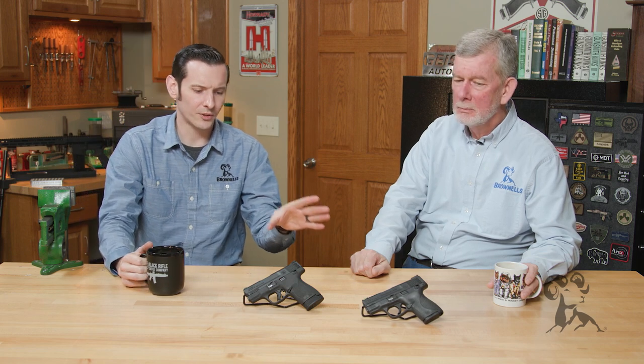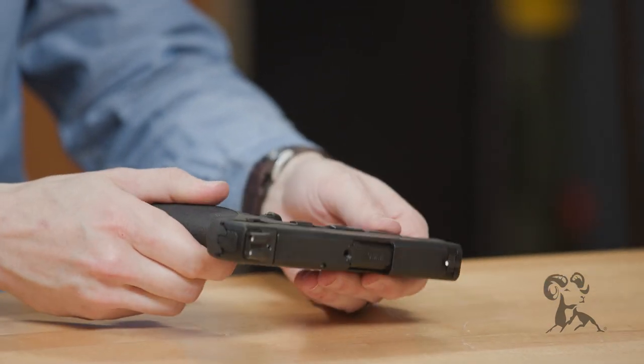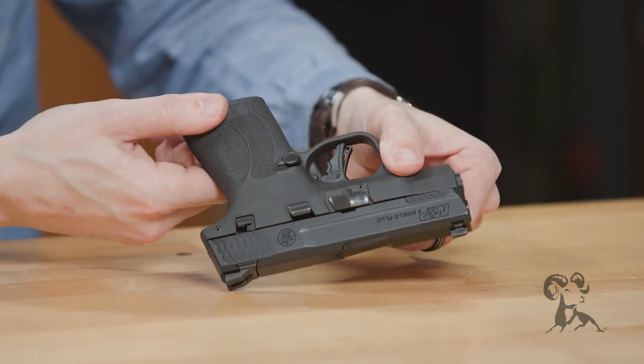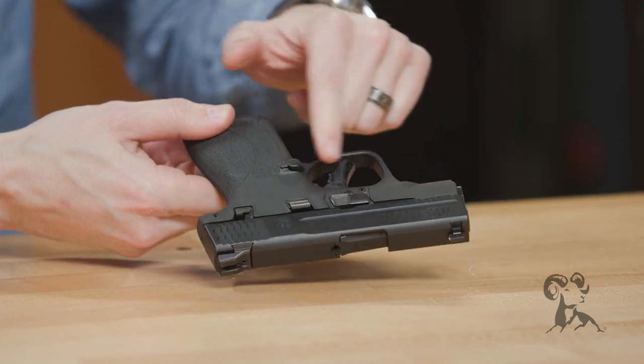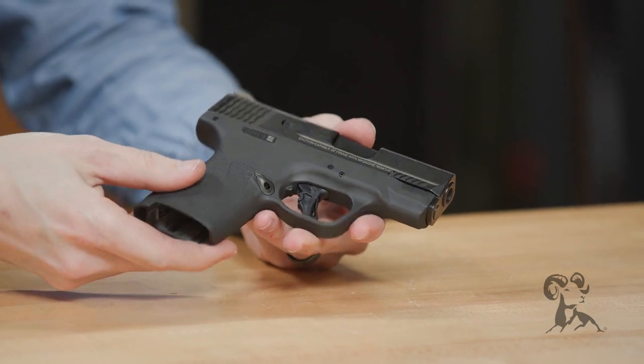When you're dealing with the Shield 2.0 and the new Shield Plus, the only difference is going to be the magazine and the magazine catch. The magazine is larger, the body is slightly larger, and the magazine catch has to be slightly longer for that reason. Otherwise, everything stays about the same.